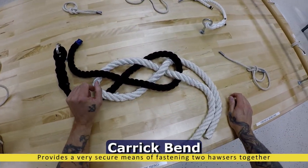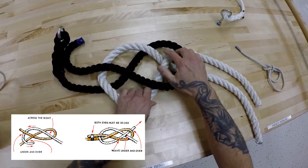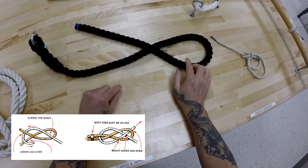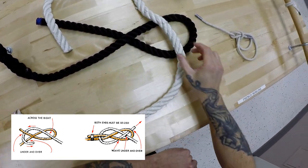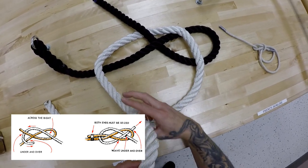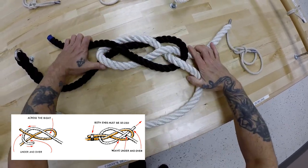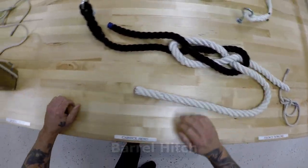Carrick bend. Now you are taught that this bend is used to join two lines that are five inches and larger, which are called housers. The important thing here again is the setup. Take a line like this, make an overhand loop just like that. Take your second line over that loop, then we are going to follow the pattern of the knot. As we are going around, we are going to encounter the next part, which will go under. It naturally goes over this one, then under, then over, and back under. Take up the slack, even it up. And if you need to use this for something practical, seize the bitter ends to the standing part.